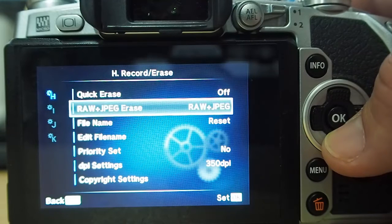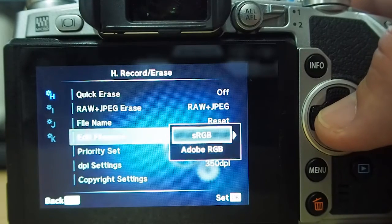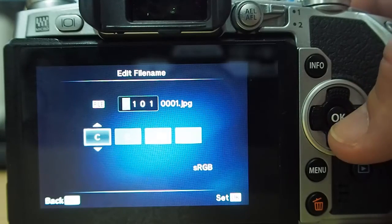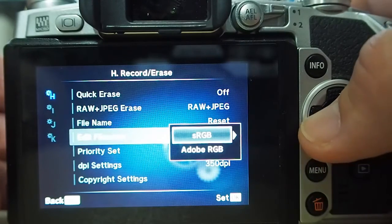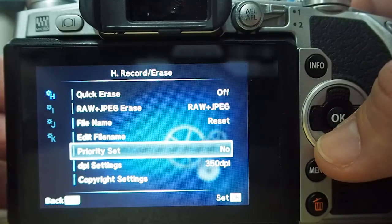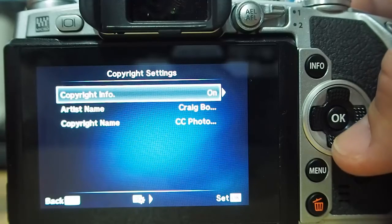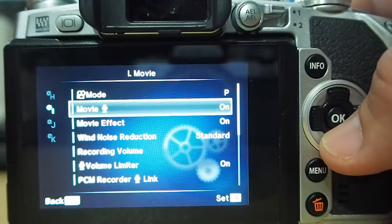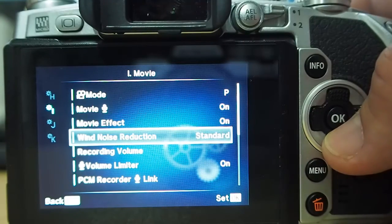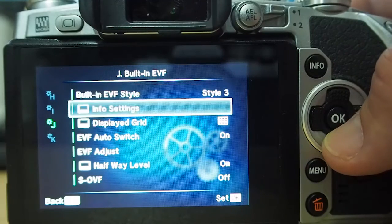One thing to remember is to edit your file name and change it to what you need — it's nice to have custom names for your photos. Also, something a lot of guys don't do: put your copyright settings in. You need to have it imported into every single image. Make sure it's there so that if your photo goes anywhere, your data is on your photo.